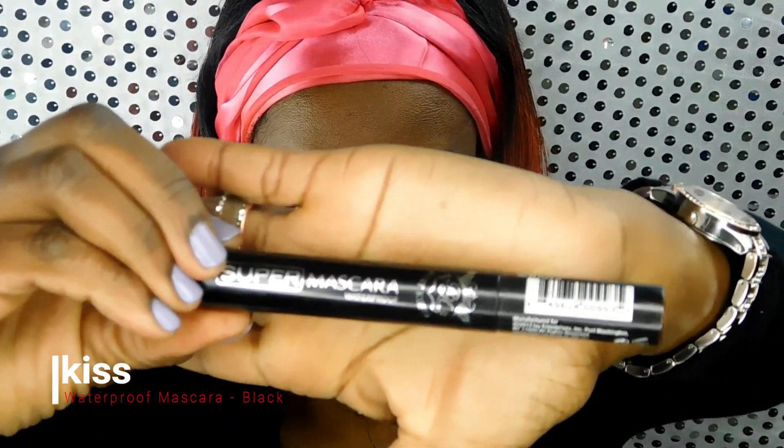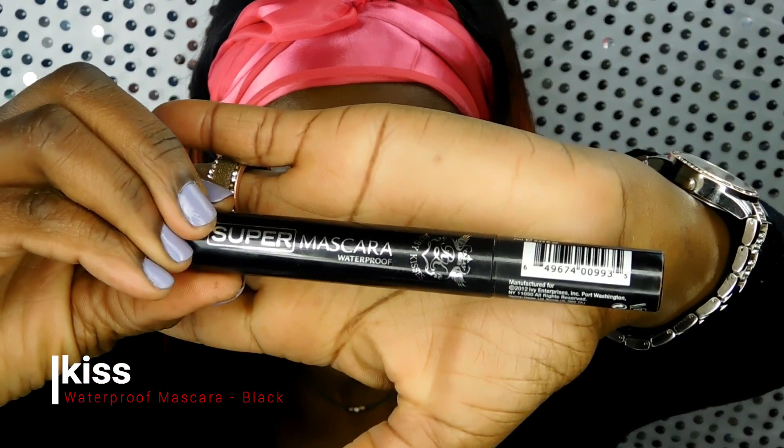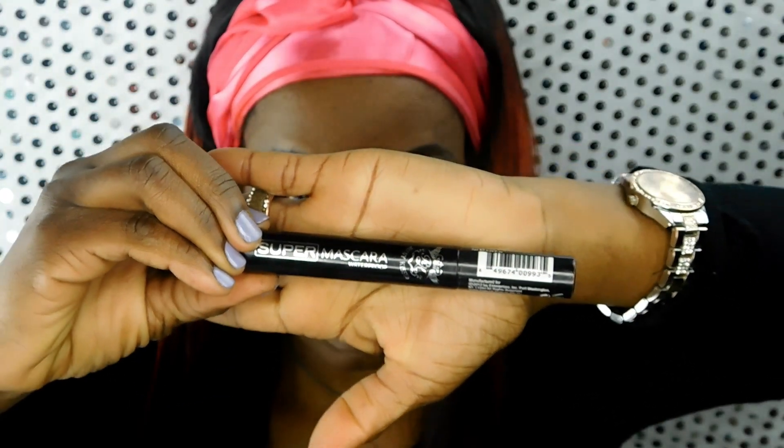Now I don't do lashes a lot — I'll save them for a client or something major because my own lashes are really, really long. I'm blessed with that. So I generally just curl them for about 12 seconds. Here I'm using the Kiss Waterproof Mascara in black — it's a really nice mascara, really thick and heavy, and I usually do about 2 or 3 coats.